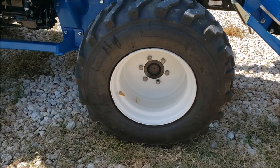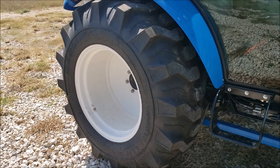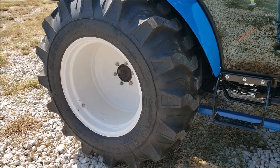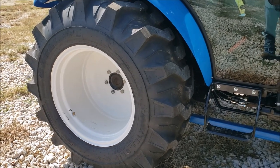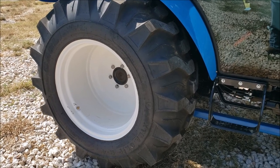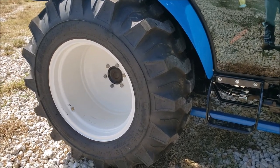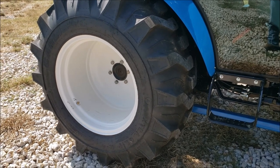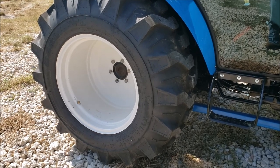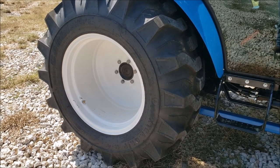This tractor has Carlisle tires on it, which I like better than the Titans I had on my last one. I'm not sure if that's something new they're doing or just based on supply. The tires aren't filled from the dealer — I'm going to make a video showing how I fill the tires with water. It's actually very simple, and I'm going to do that to these tires soon.